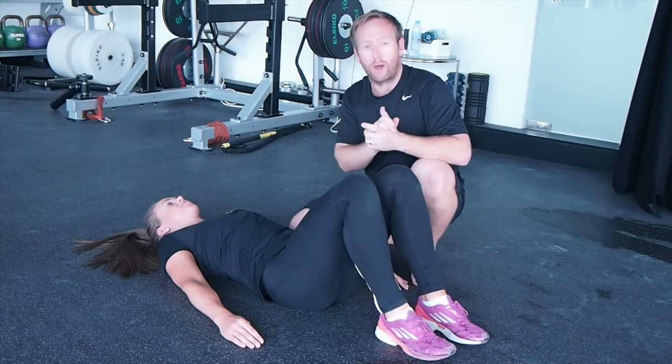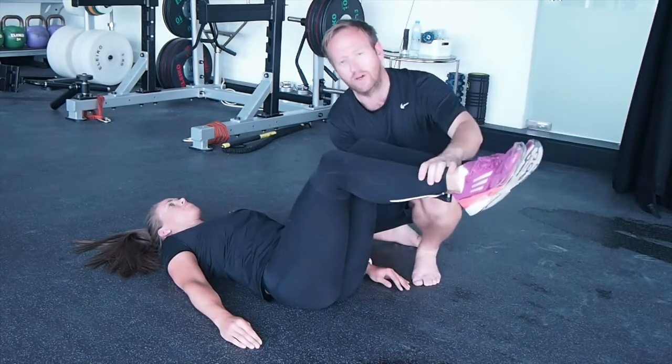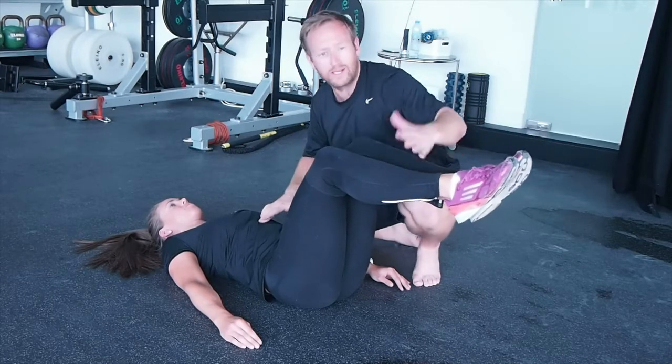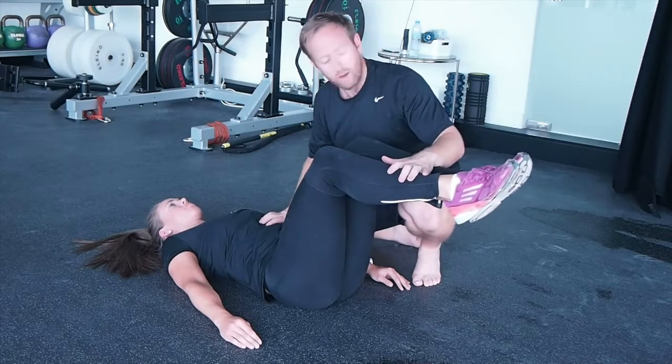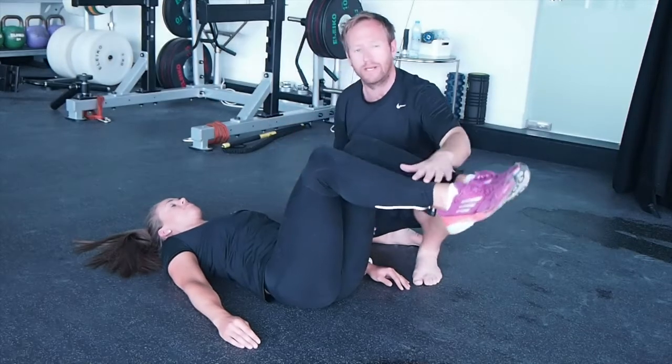So we know that she likes to hold her breath. Something we could do is perhaps put our hand on the area of dysfunction and find out if she can stabilize with that. Breathe in, breathe out, belly button in. And here I'm pushing really hard — she's got a much better optimization.